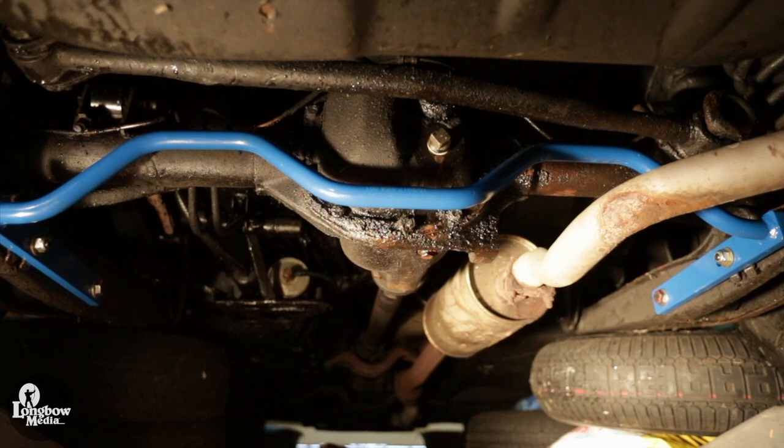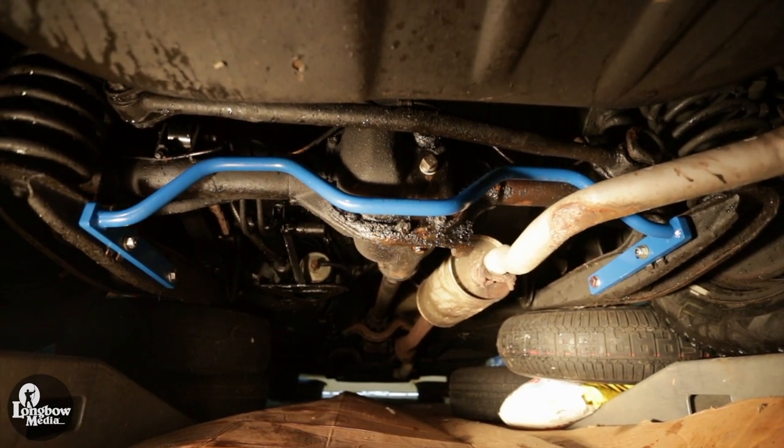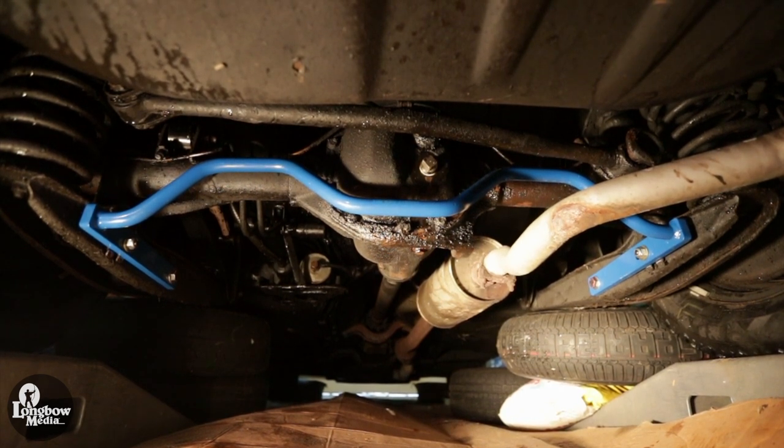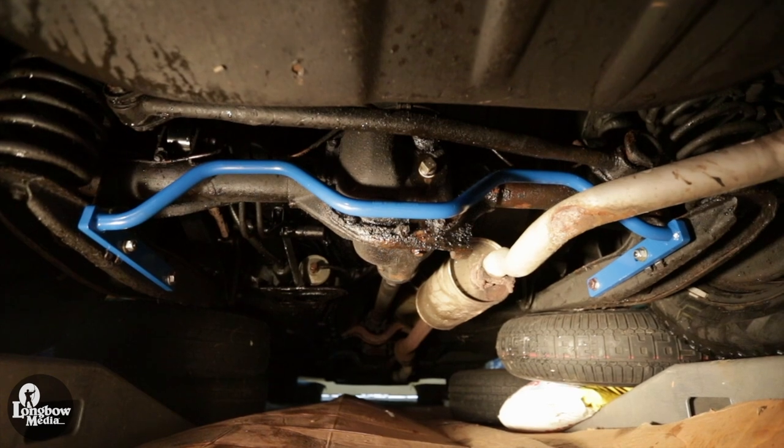This video will cover the installation of an IPD 25mm front and 22mm rear anti-sway bar kit into a 1990 Volvo 240 wagon. It is an easy installation which can be completed in an afternoon. So let's dive in, starting with the rear anti-sway bar.